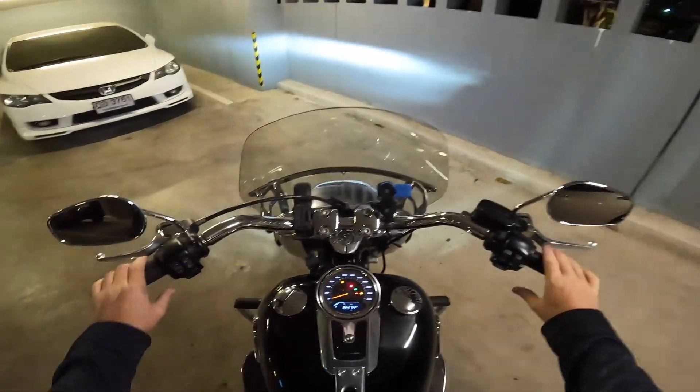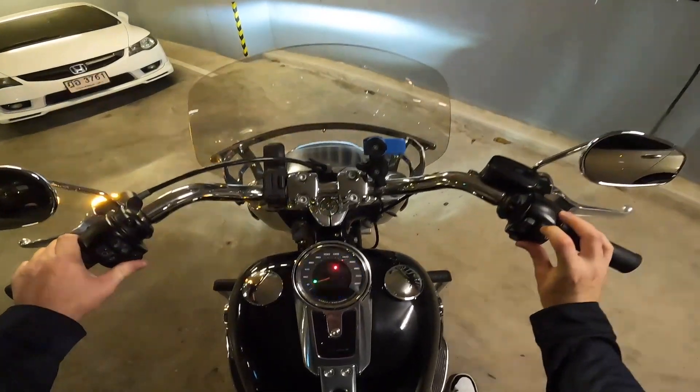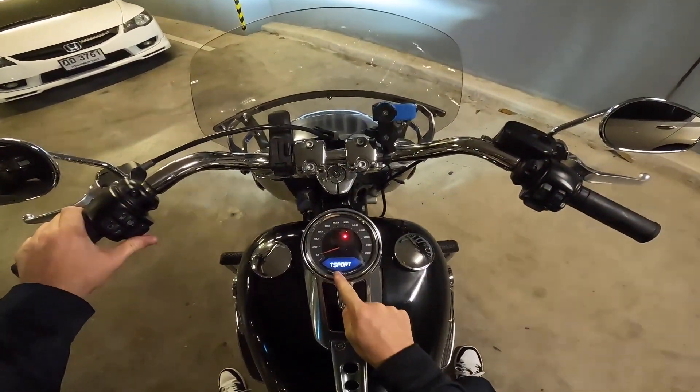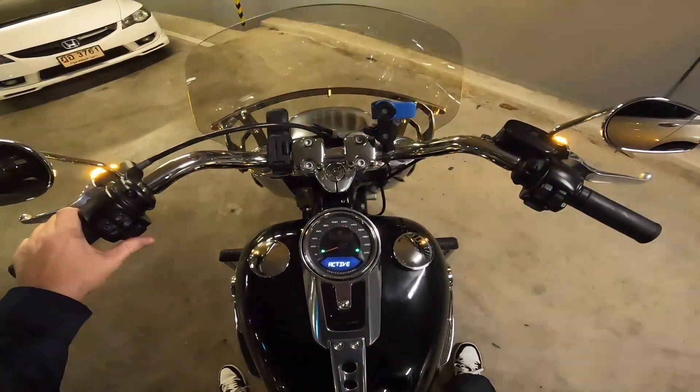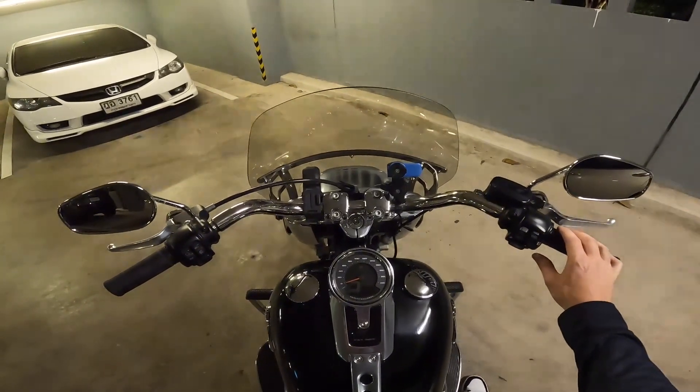You have the ignition on, hold left and right, turn it off, and you see 'transport mode active' — it's that simple. Hope you find that helpful.